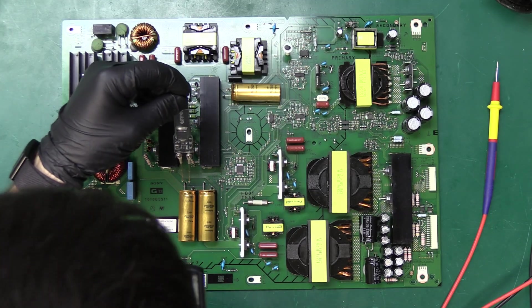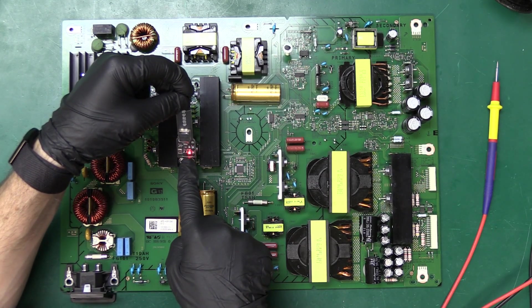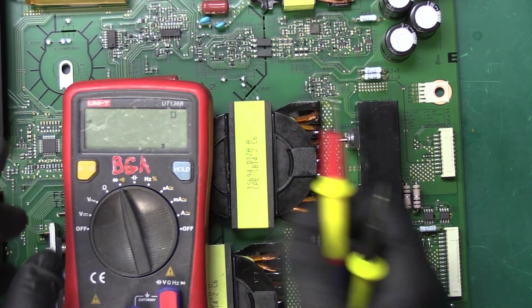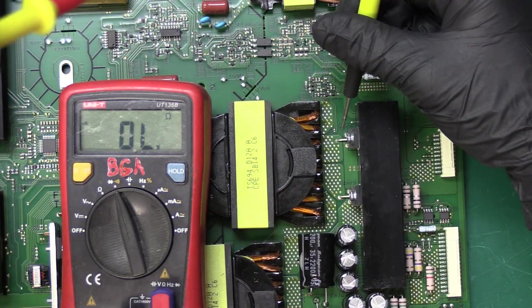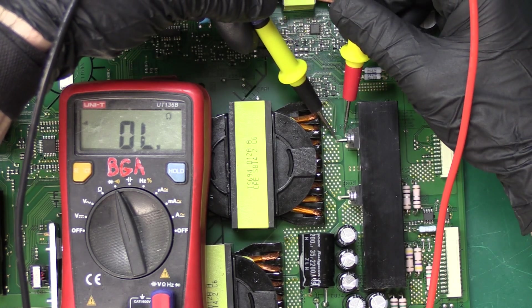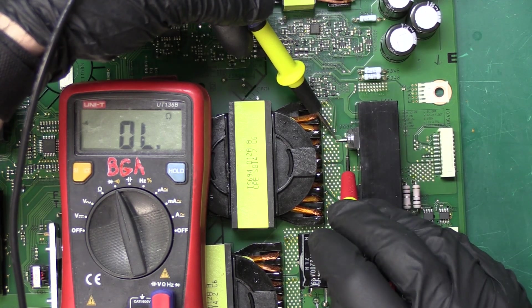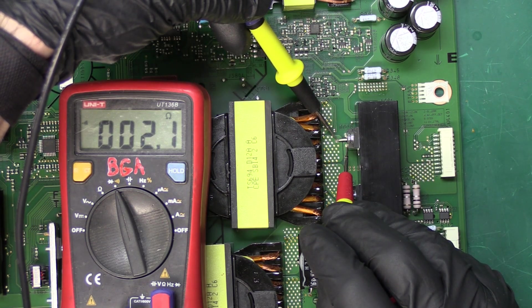I'm going to use my discharging tool to safely discharge the power board — there is a lot of power. Okay, it's finally starting to fade. Let's go to continuity mode. When I detect a short I'll get a beep from the multimeter. Let's take a look at these two transistors. I'm going to put my negative lead to the middle pin and my other lead on the outside pins. It looks like we're getting four, three, two ohms going down.